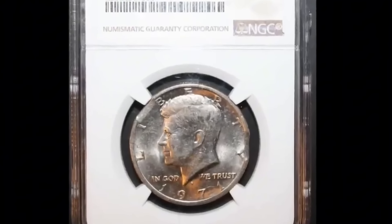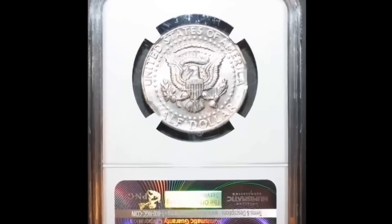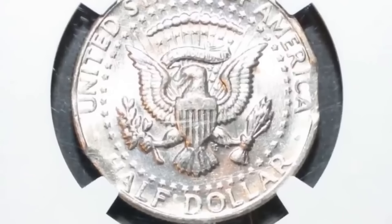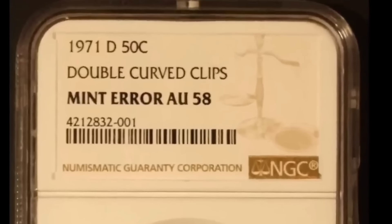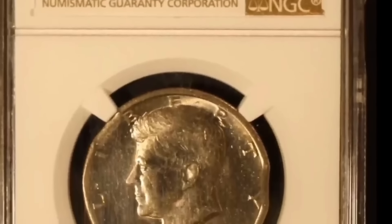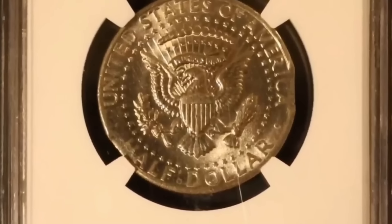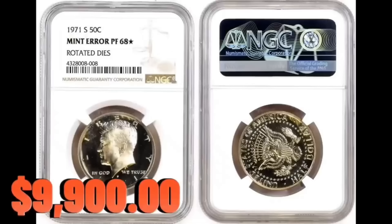Number six: It's a 1971 half dollar minted on a planchet with 40% silver, which is an intriguing and uncommon wrong planchet blunder. According to Stack's Bowers, Denver intended to use that composition for its 1970-D half dollar issue. An issue that was made utilizing the new copper-nickel clad alloy was mistakenly struck on a 40% silver planchet — clearly left over from earlier years. Coinage was vividly struck and polished, with only the faintest hints of toning visible. Extremely uncommon and of tremendous significance to knowledgeable mint error collectors, it sold for $9,900.